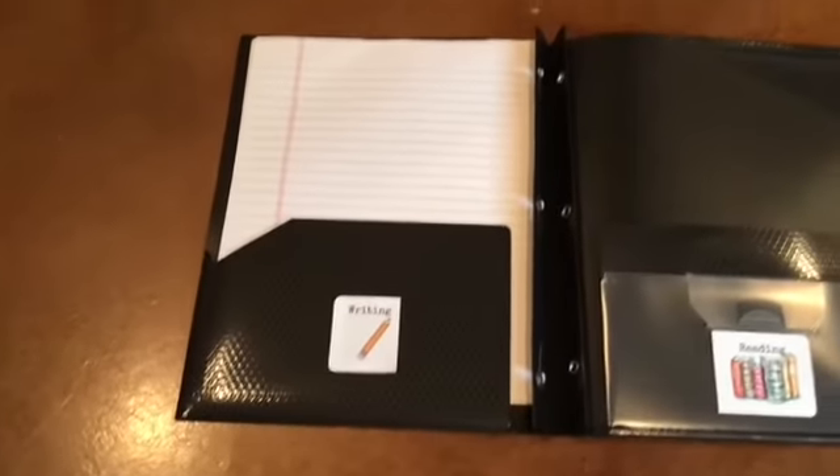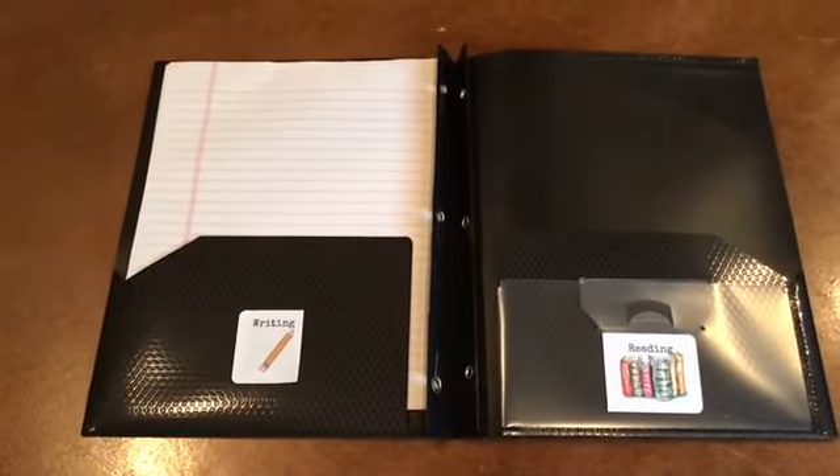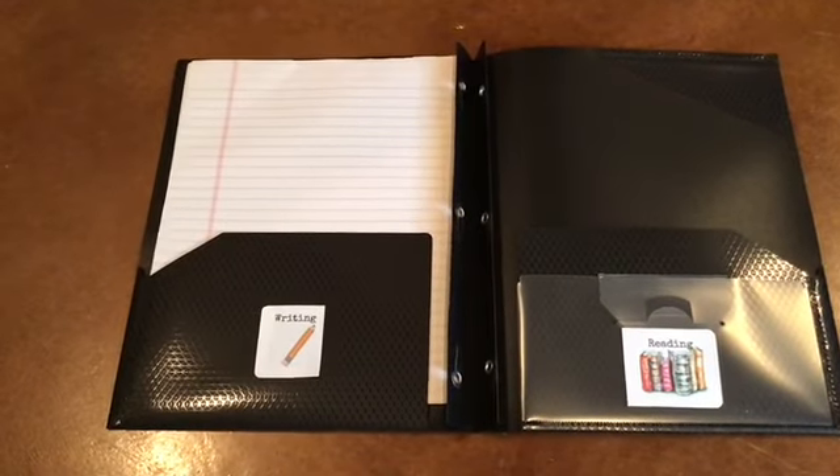On the left side is the writing label with notebook paper. On the right side is the reading label. This is the folder we will use for language arts.